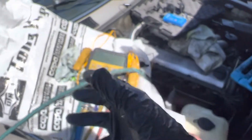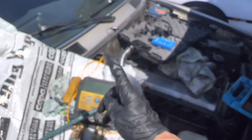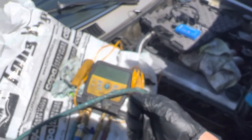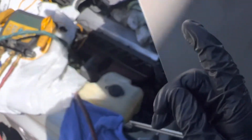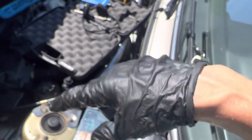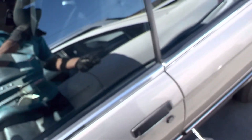Usually what I do before I start it: at standing rest pressure with no temperature, I break out the refrigerant leak detector and go over it before I start it. Then I start it, get things hot, get things cold, and go over it again — because you can have some leaks at standing pressure and temperature that stop when you turn the car on. And then you can have other leaks that happen only when the car is on and stop when you turn the car off.